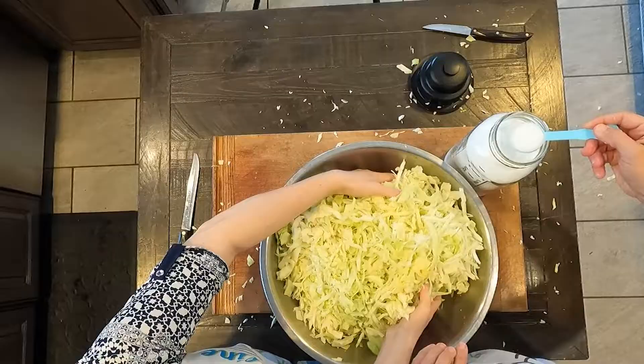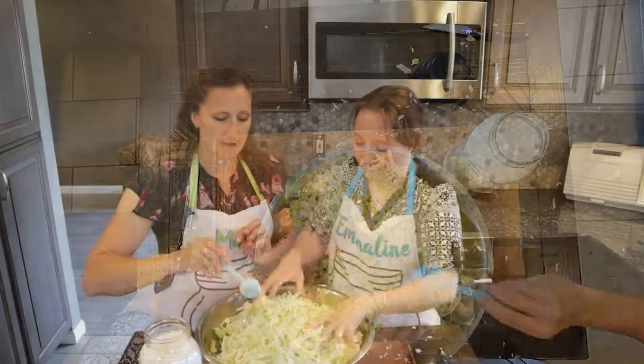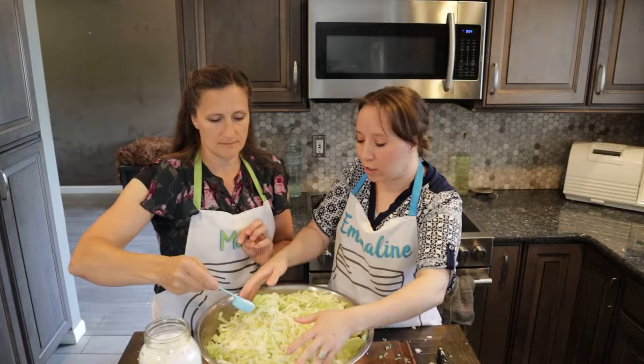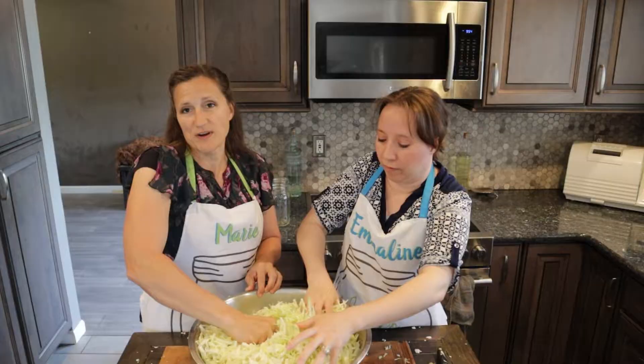And then we add three tablespoons of salt to it. Massage it in. You're trying to kind of break up the cell structure of your cabbage here. Think of bruising it, getting those juices to start flowing within the cabbage. And then after we're done with that, we're going to allow it to rest for 20 minutes.